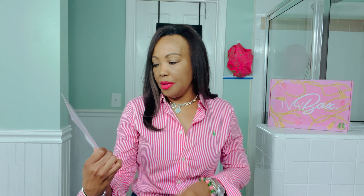It always comes with a wonderful card with a beautiful illustration. It says: welcome to your Ivy Box, April theme - April Showers and Spring Flowers.